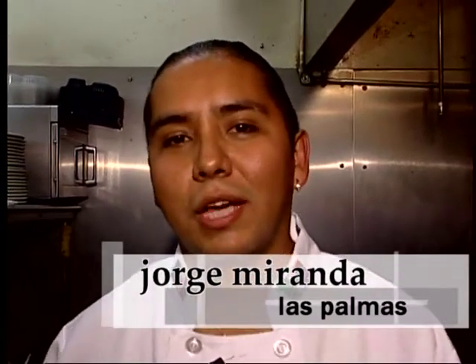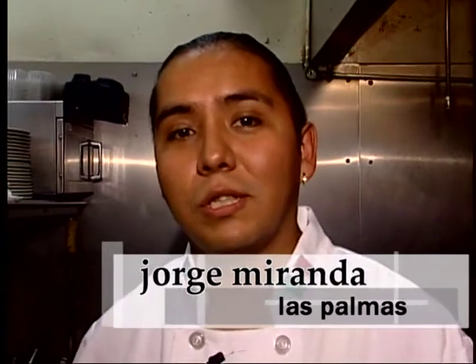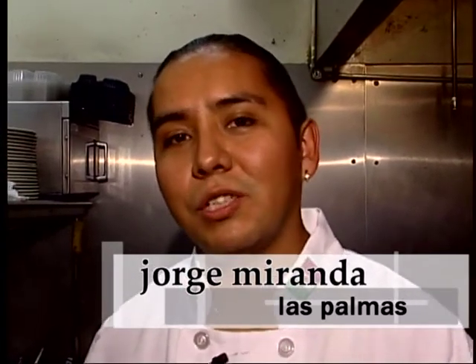Hi, my name is Jorge Miranda. I'm the chef of Las Palmas and today we're going to make rollito, which is a skirt steak stuffed with spinach and cheese and mocajete arbol salsa.